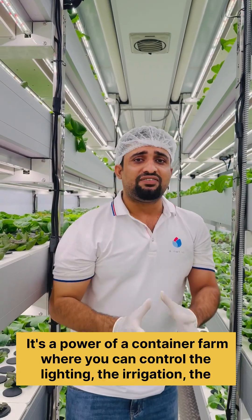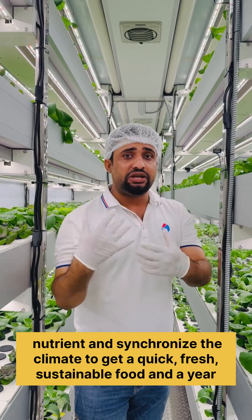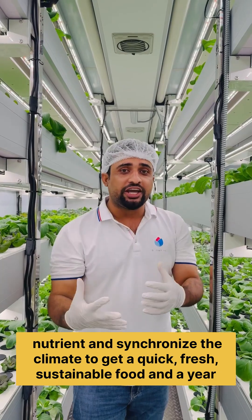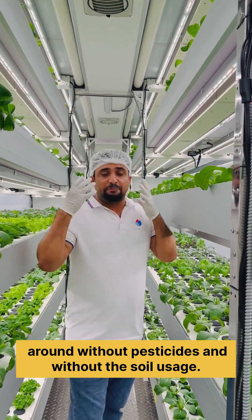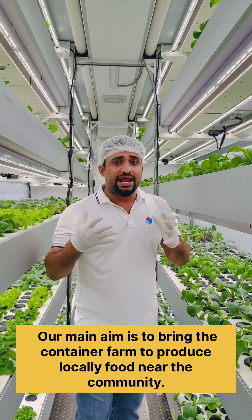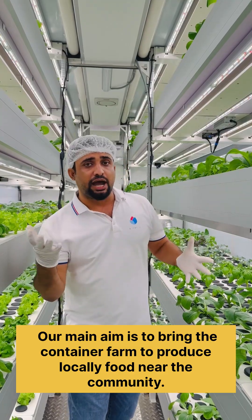It's the power of a container farm where you can control the lighting, the irrigation, the nutrients, and synchronize the climate to get a quick, fresh, sustainable yield year-round without pesticides and without soil usage. Our main aim is to bring the container farm to produce local food near the community.